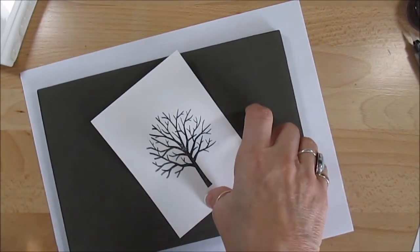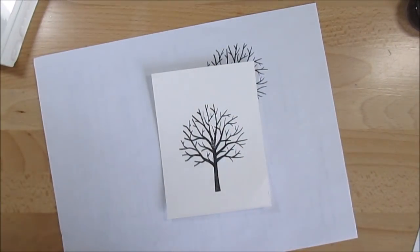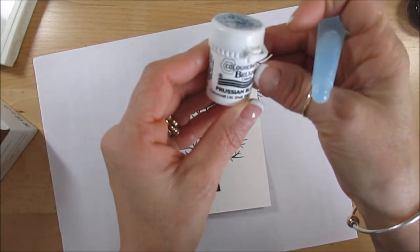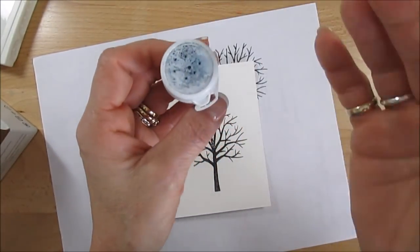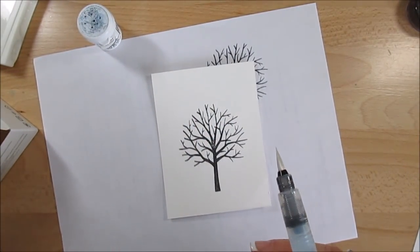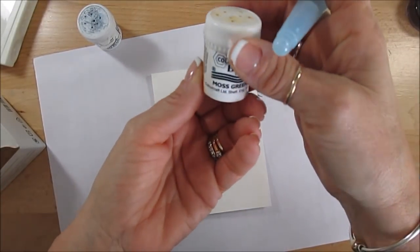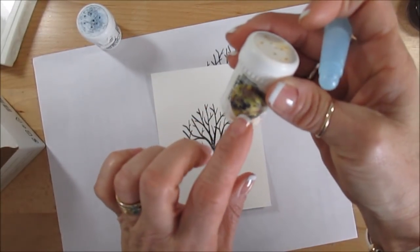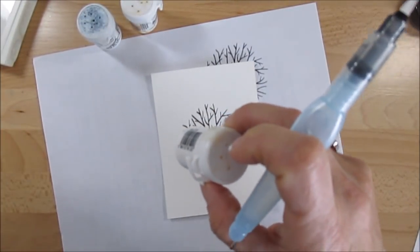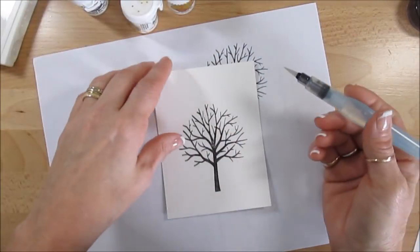Now let's start. We're going to use the blue — I don't even know how to pronounce it — Prussian blue. I just call it the blue. And we're going to use a little bit of this one here, the mossy green, which also has some blue in it. And we're going to use the yellow. That's the tricolor we're going to use today.